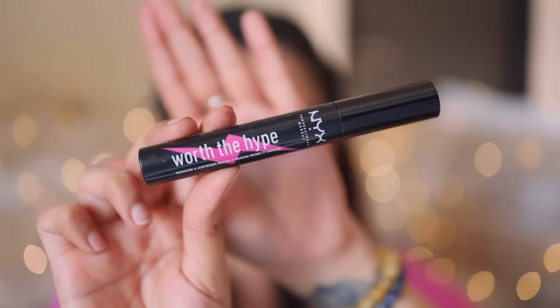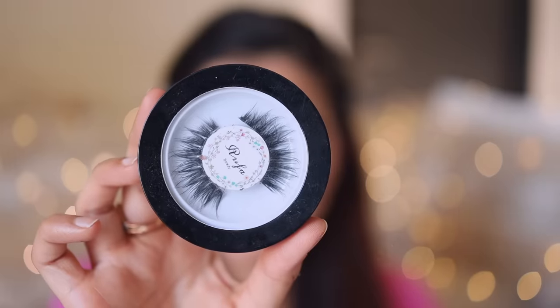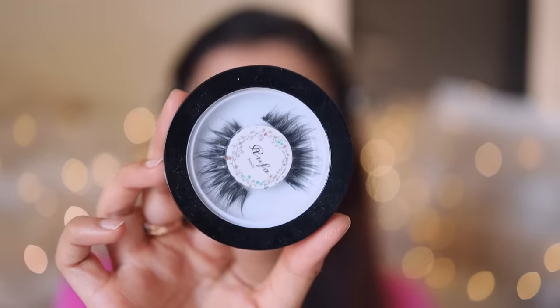The eyeshadow is complete. I'm going to wear falsies, but before that I'm applying a bit of mascara using the NYX Worth the Hype mascara. This is a look you can very well wear without falsies as well — if you're not comfortable with false lashes, you can totally skip it and just apply heavy mascara. I'm going to wear false lashes off camera; these are Rufa Beauty Nora Lashes.